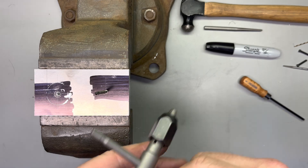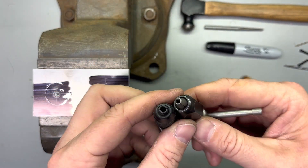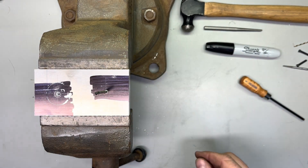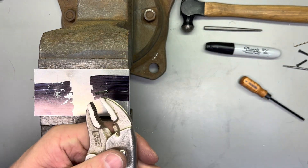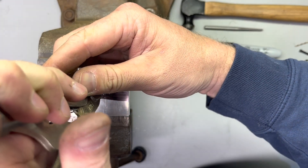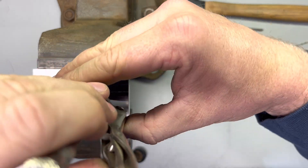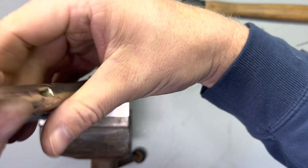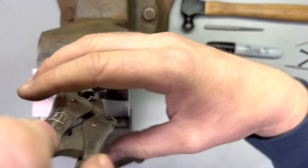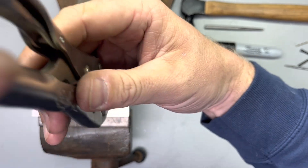This tap wrench and the one that SDI sent — neither one of them will tighten down far enough to hold this 6-48 tap very securely. It'll hold while you're tapping in, but when you're backing out it won't. So our trusty vice grips to the rescue — be very careful. Don't waller out this hole as you're extracting the tap.